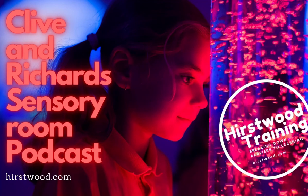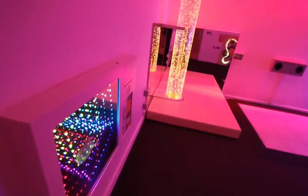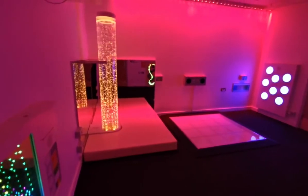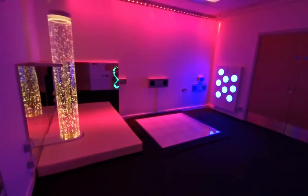Welcome to Clive and Richard's Sensory Podcast. In this podcast, or video if you're watching it on YouTube, we want to talk about sensory rooms. What are they going to do? How do you build them? How do you make them? What sort of equipment should you have? What kind of colours do you need in there? And most importantly, what do you actually do in a sensory room?